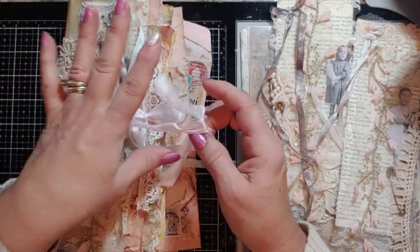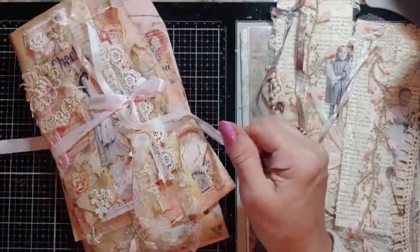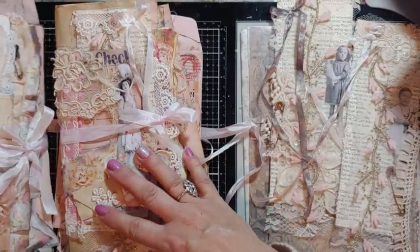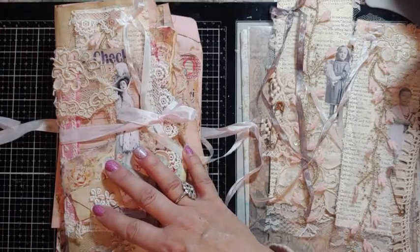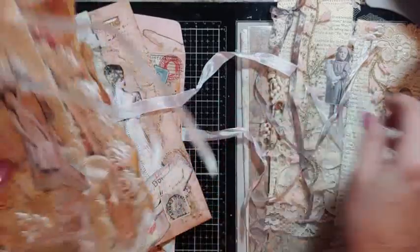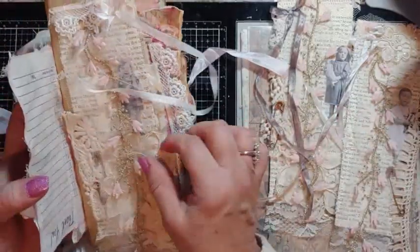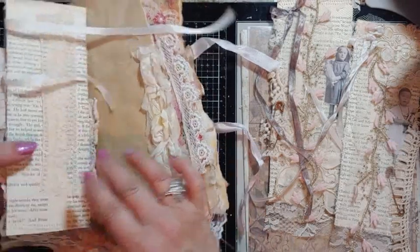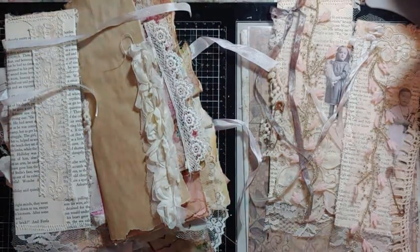Each one is using the same kit — Dreams, etc., letter diaries — but in a different way. That cover is different than that cover. So you get the journal, and I think it's already in there — yep — with the bookmark. Let me make sure we're in frame.